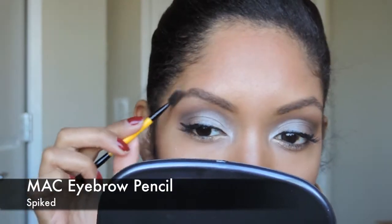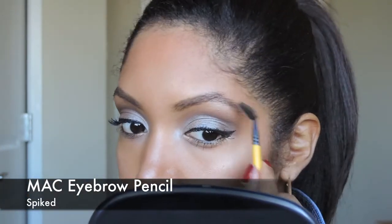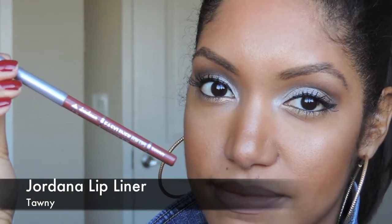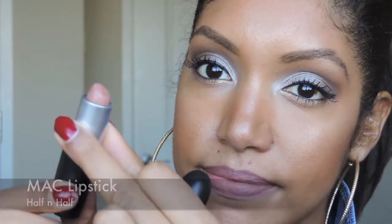And I redid my eyebrows using Max Eyebrow Pencil in Spiked. Now onto the lips, I'm using Jordana's Lip Liner in Tawny, which is a very nice natural rosy color. And for the lipstick I'm using Max Lipstick in Half and Half, which is a very nice nude color, and it's also amplified, which means that it is very creamy as well.